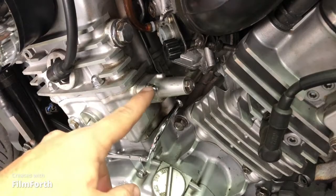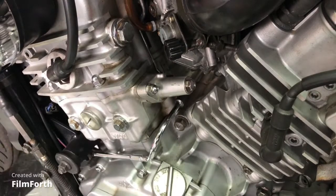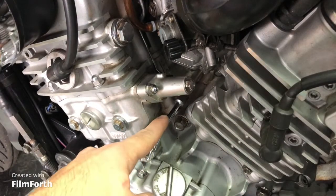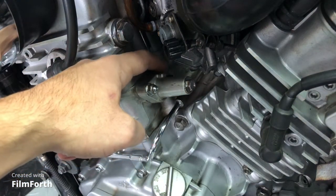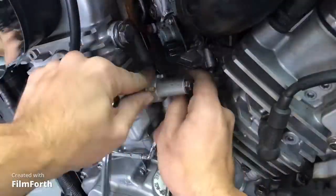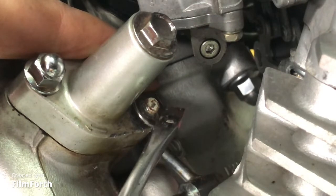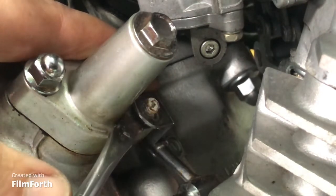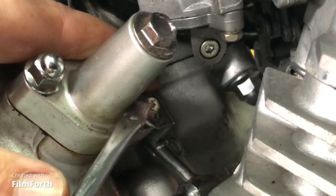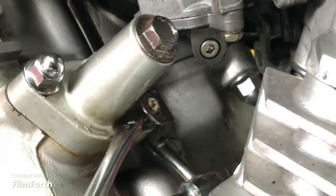Now let's do the front cylinder. Here is the location of the front cylinder cam chain tensioner. I'm going to use my 10mm wrench for the front bolt, and a 10mm deep socket for the bolt in the back that you can't see. One additional consideration: this chrome oil line shares a bracket attached to the cam chain tensioner base. When you loosen this and get it out of the way, take note of that bracket — you don't want to damage the oil line. Use a flathead screwdriver to gently wiggle it up and get enough clearance, then pry it up to remove the front cylinder cam chain tensioner.